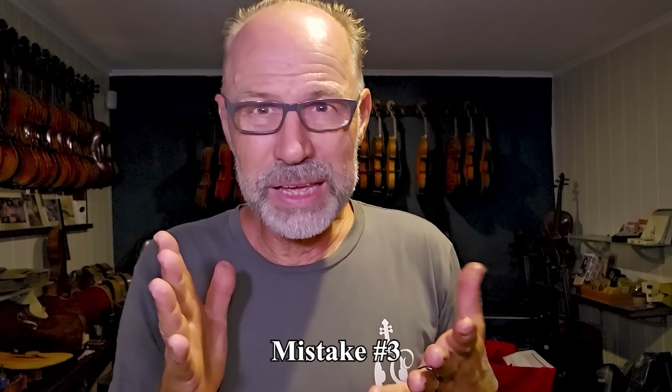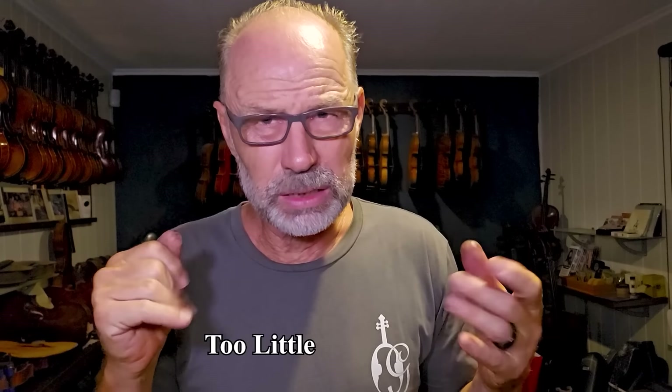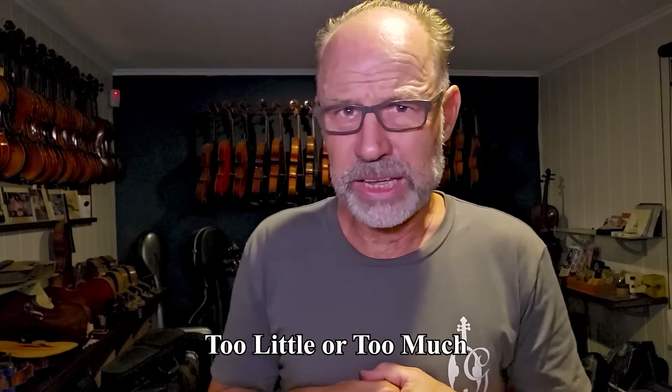The third big mistake is paying too little or too much for your instrument. Paying too little means buying a really cheap instrument where so many corners are cut that I don't even consider it a real instrument. I call a cheap violin a VSO — a violin-shaped object. You can buy them at supermarkets, on eBay, and marketplaces everywhere.